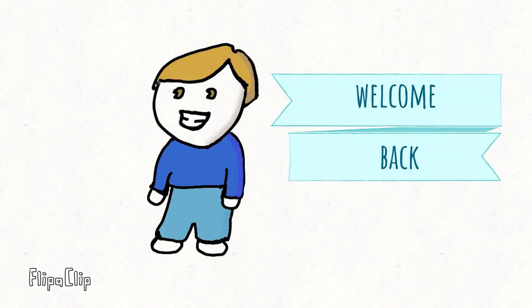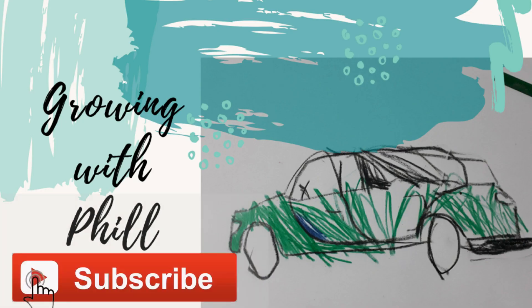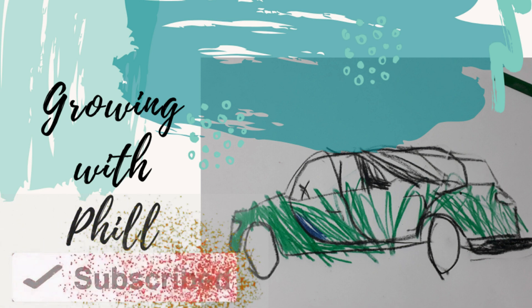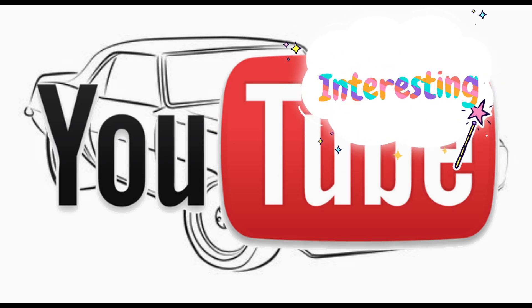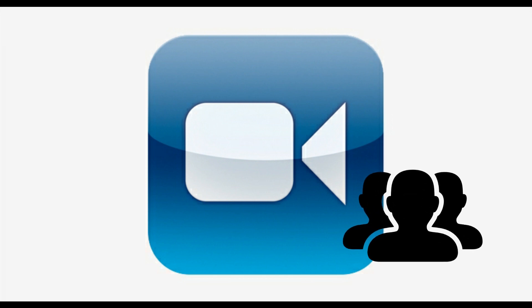Hi guys! How are you doing? Hope you are all doing great! If you haven't subscribed yet, click down here and you get to know about our new videos. Every week we have something new in here. Help us signal YouTube that our topic is important for the platform — click on the like icon. By doing it, you help this video be suggested to other viewers.